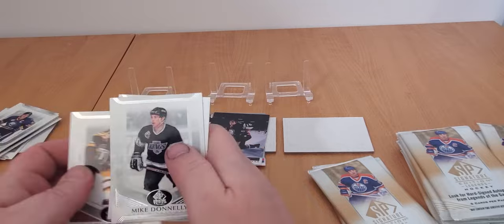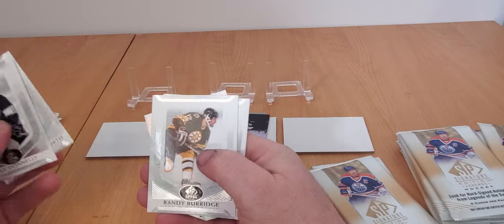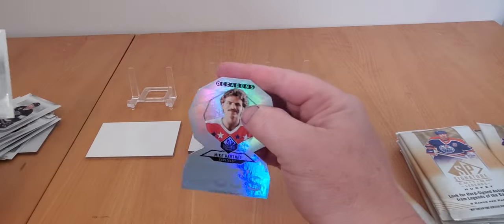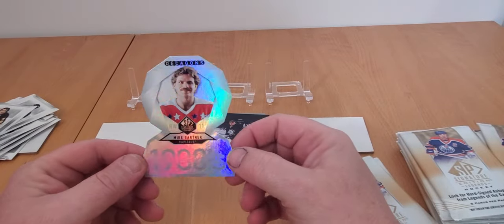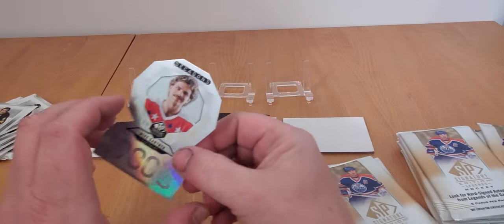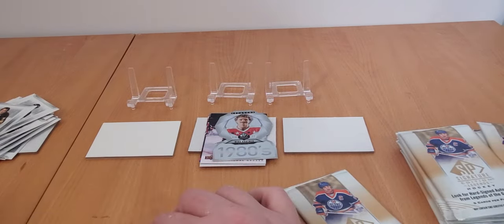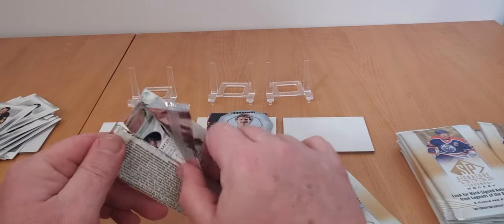We've got some sort of die-cut thing here. Mike Donnelly, Randy Cunneyworth, Randy Burridge, Phil the Thrill Esposito, and this thing here - boom - Mike Gartner Decagon insert from the 1980s. I don't know if it's supposed to look worn like that or if that's the design. But Gartner was a heck of a goal scorer - not too much hobby love for him though.